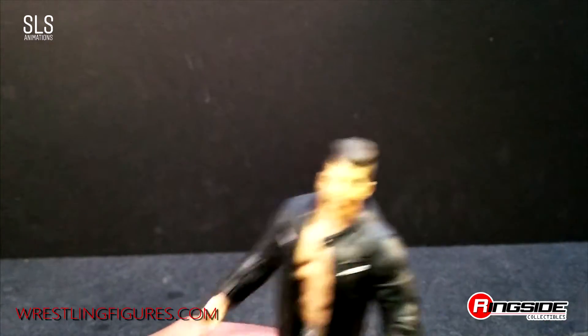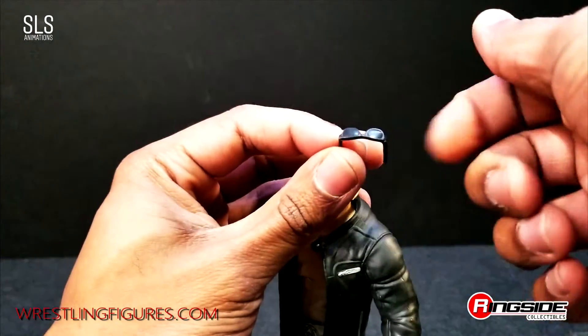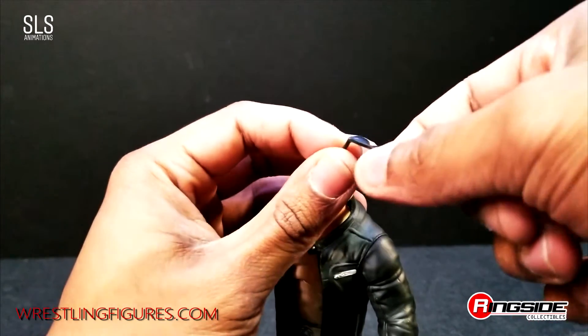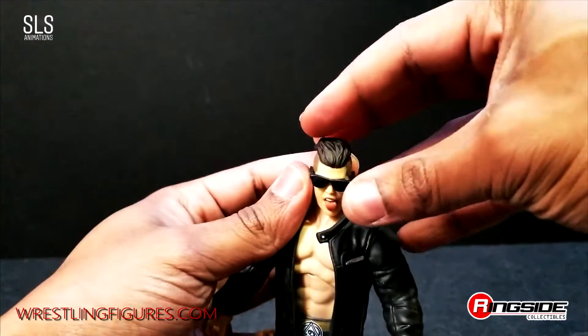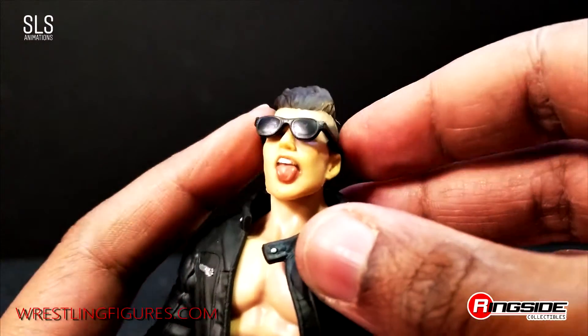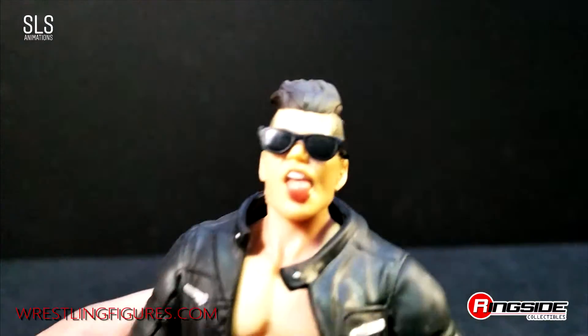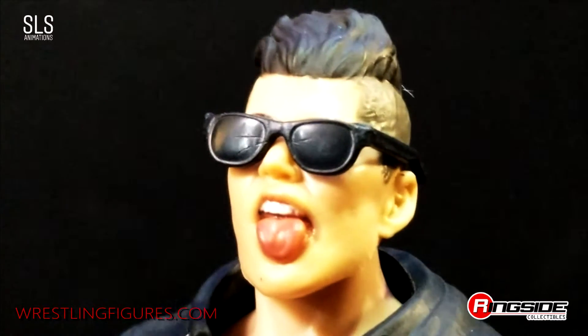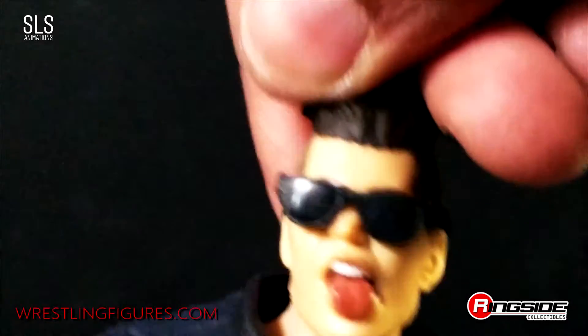Let's go ahead and take a look at this figure with the glasses on. These glasses are very soft plastic so don't worry about breaking them or snapping them in half — they're the right kind of plastic, but please remember to keep them away from your animals. I am surprised that there aren't notches behind the ears to keep the glasses on, since other Jazwares lines are now utilizing back-of-the-ear holes to keep glasses on.